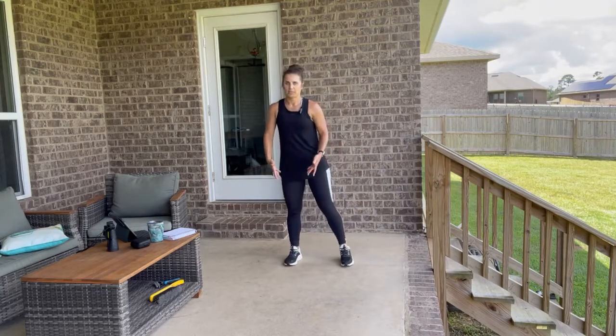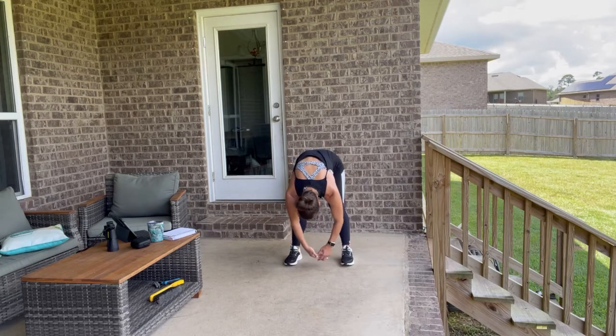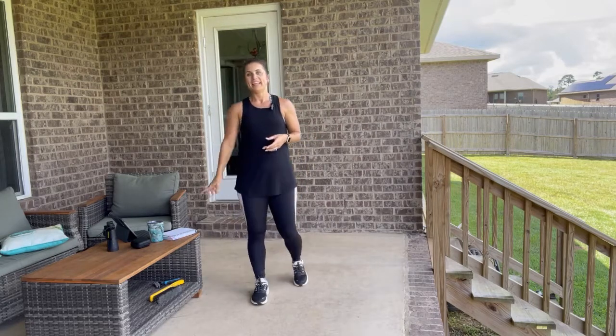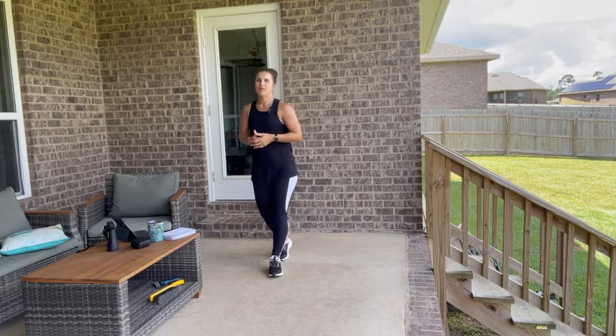Now let's take a quick drop to the floor. Just relax — nice deep breath into your back. Relax the head, relax your arms. Then slowly walk yourself up. Congratulations on getting today's workout in! Get your water in — half your body weight in ounces is your minimum requirement. Let me know if you have any questions.